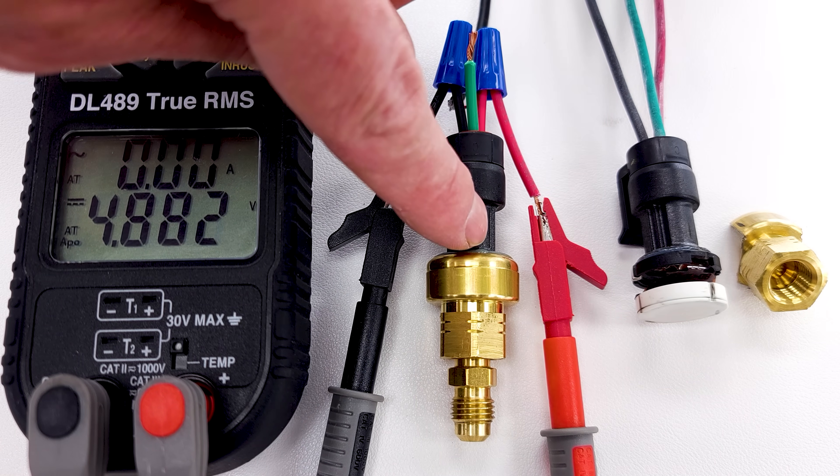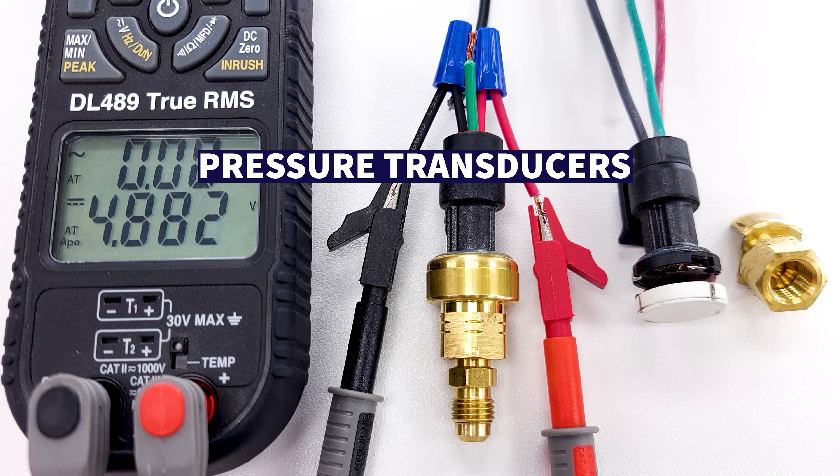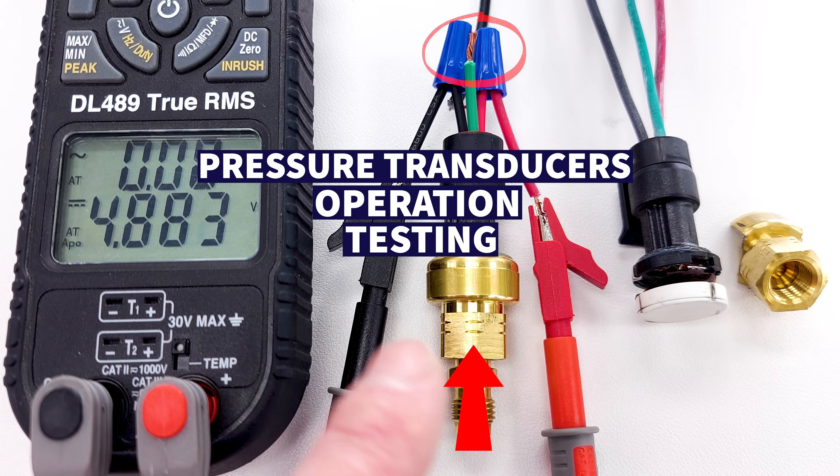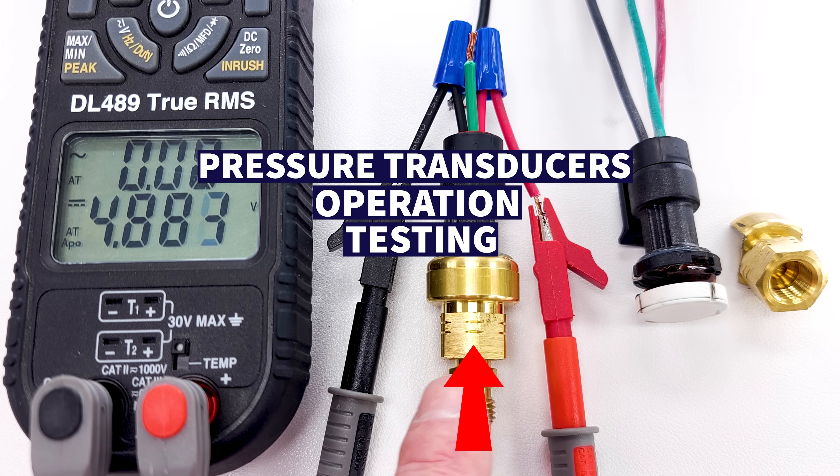In this HVACR training video, we're going over pressure transducers. We're applying pressure to the bottom of the transducer and measuring the output with our multimeter, covering both the operation and the testing.